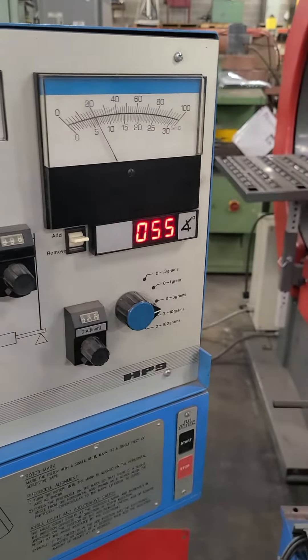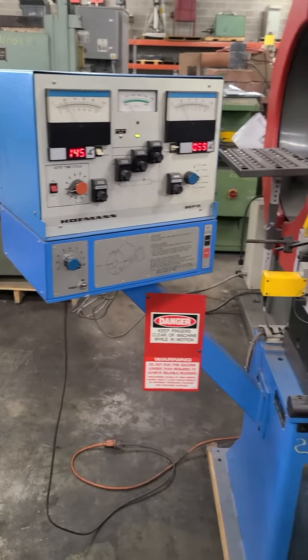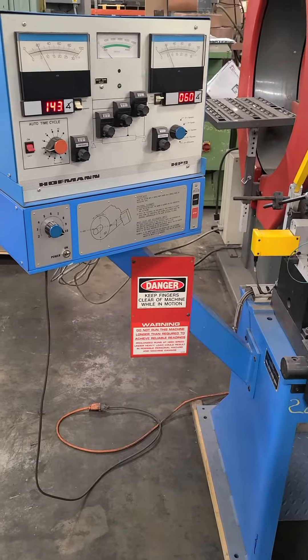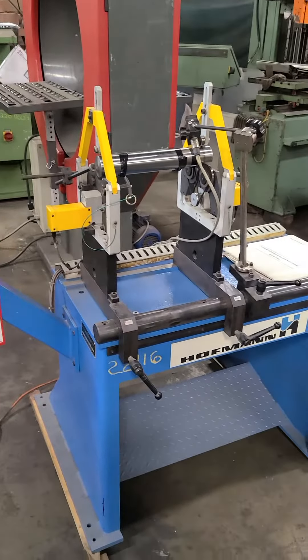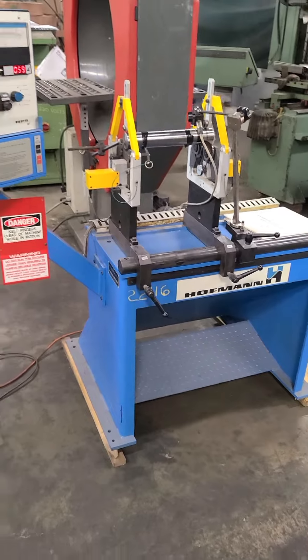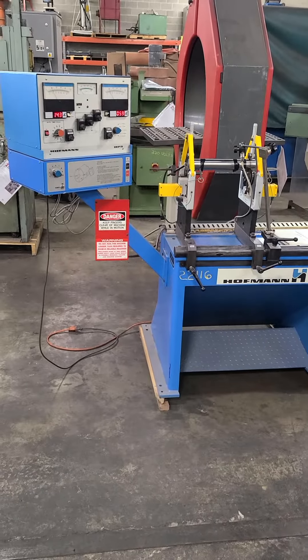Now you switch that back. Just a brief video — nice little unit. It came from a shop that kept very good care of their machinery, so no issues with this machine. Feel free to contact us if you have any further questions.